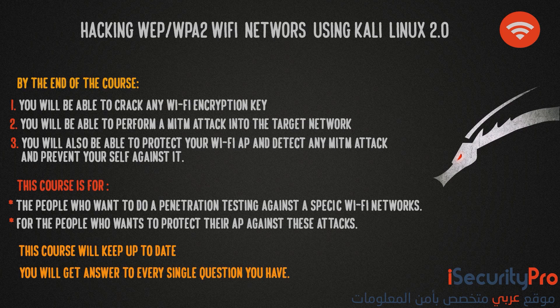Then we will move to the most dangerous and the funniest part, which is the man-in-the-middle attack. First we will explain what it is, then we will see how to perform it. And lastly, we will move to learn how to protect your wifi access point against all of the previous attacks and how to protect yourself and your accounts against the man-in-the-middle attack.